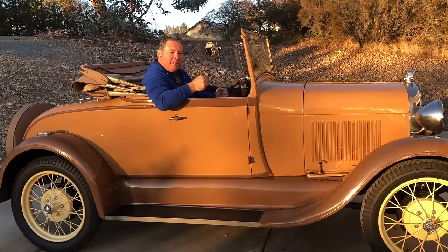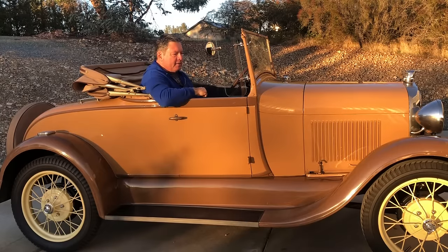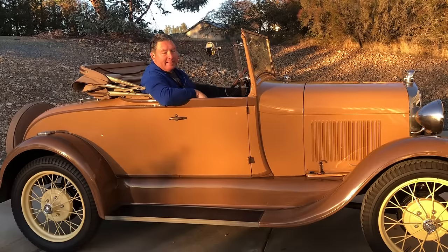So when you're going downhill in your Model A using the engine braking to hold you back, does it go pop, pop, pop through the muffler? Or maybe when you're between shifts as the engine's coming down in RPM for the next gear, does it pop and backfire through the muffler? That could be an exhaust leak. Today I'm going to show you a couple of ways how you can fix an exhaust leak in a Ford Model A.